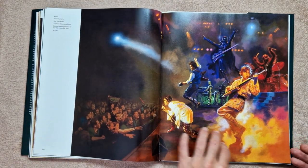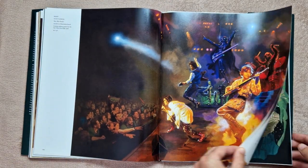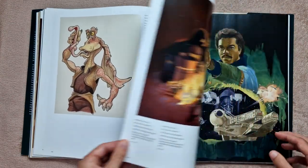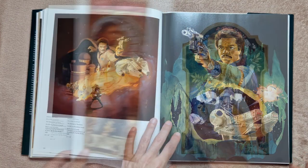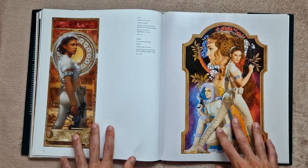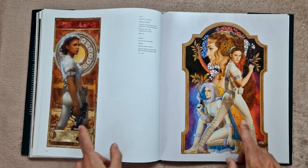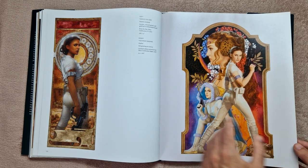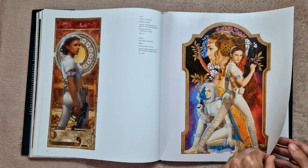A lot of it is traditional art as well. There's not much that's digital, so if you're a fan of acrylics and oils and that kind of thing, I think you're really going to love this one. These ones I absolutely love — if you've watched my videos before, you know I'm really getting into art nouveau style at the moment, and that's kind of what I would class these as. I think they're incredible.